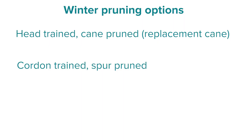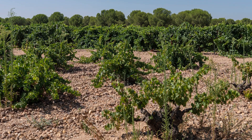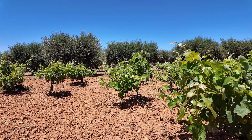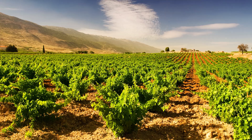The final pruning system is head trained spur pruned. This is more unusual in that we have a slightly larger quantity of permanent wood, and the head is arranged into a few sections, each of which supports some spurs to give us growth within the growing season. The bush vine is pruned similarly to a spur or cordon pruned system — we remove shoots to leave one or more spurs at each part of the head. It's self-supporting and doesn't require a trellis. This training system might be used in warmer climates where natural shading of the vine's green structures creates a slightly cooler canopy.